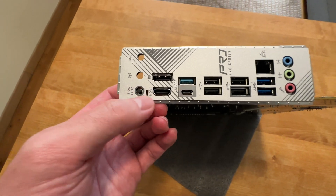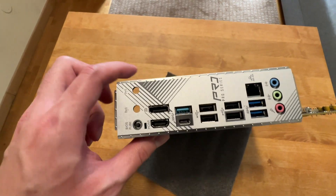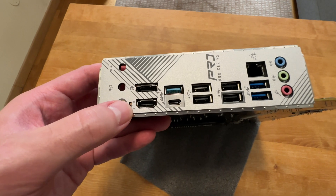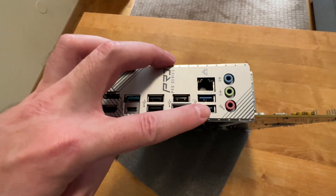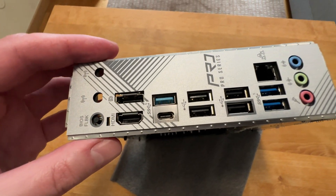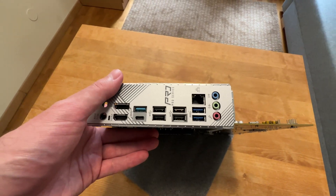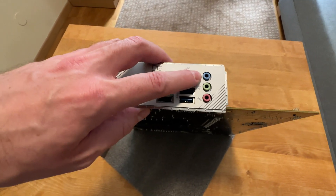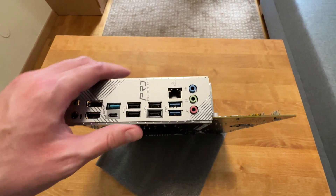There's a BIOS flash button — nice to have for BIOS updates without a CPU. Display port and HDMI outputs. Seven USB Type-A ports and one USB Type-C port — that is a lot of USBs for a cheap motherboard. One gigabit LAN and your standard audio connections.